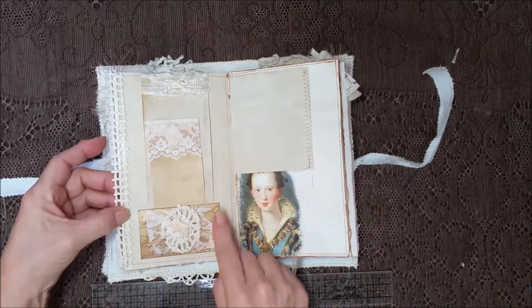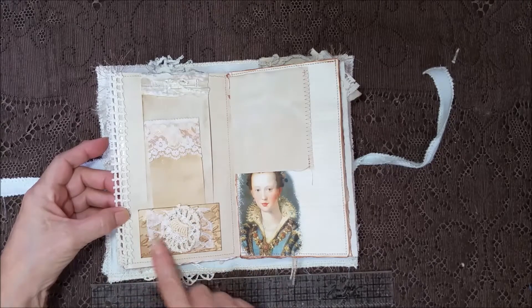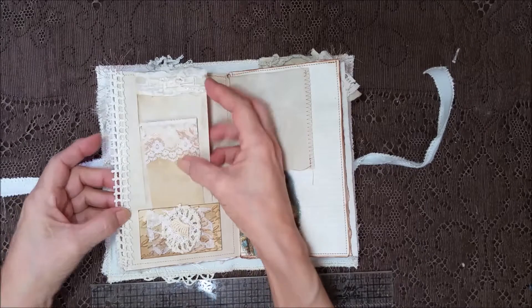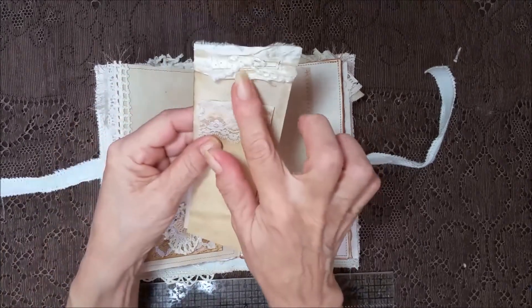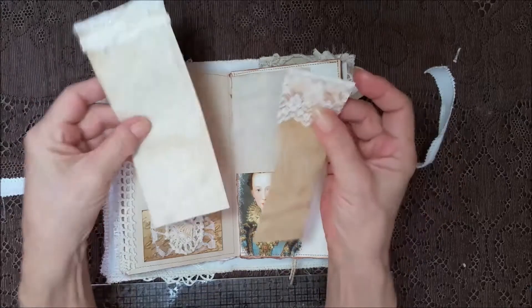Little pocket here that's been embossed. And then I inked over it and grunged it up, and then put some lace and part of a doily. And little fabric bits. Just love that.